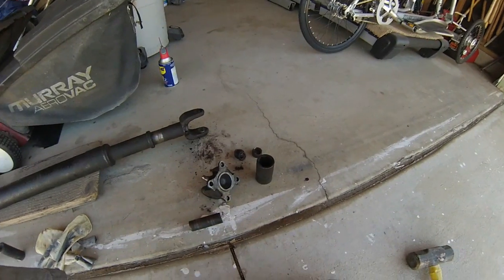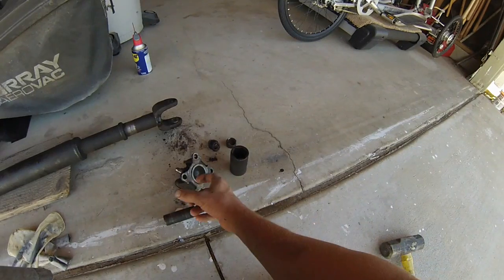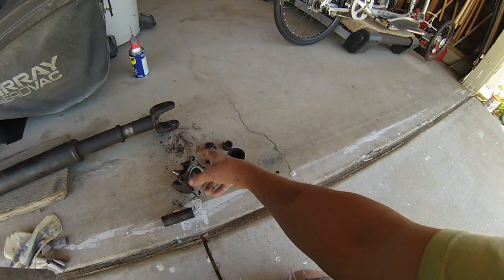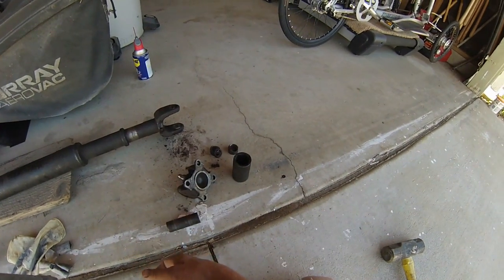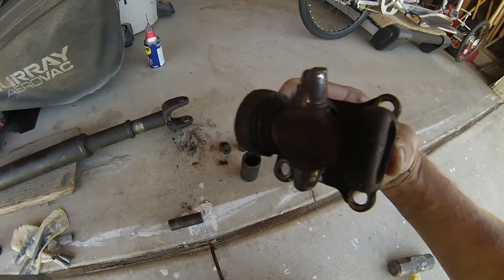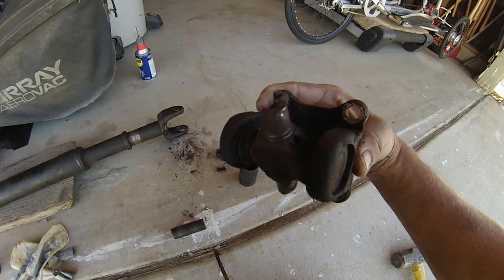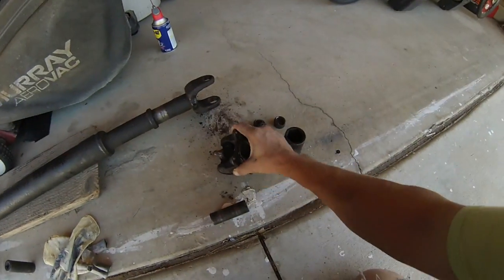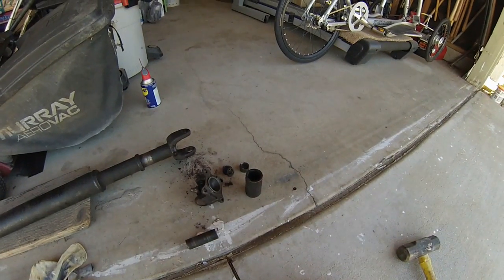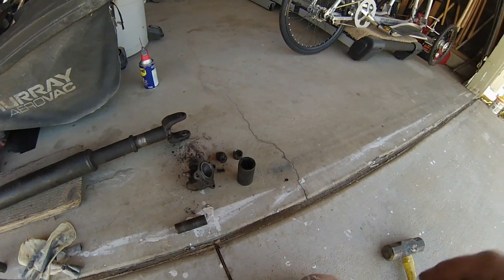I blasted both sides with a little WD-40 and it seemed to work. I'm going to do the other side now — same thing: tap out one side, pull the cap off, tap out the other side, pull the cap off. But first get off these C-clips — you can see them right there — pound them off with your screwdriver and regular hammer, not your sledgehammer. Once they're off, I can do the replacement with the new one.